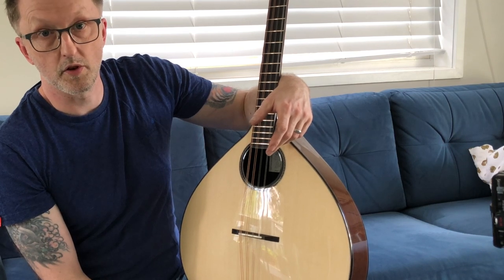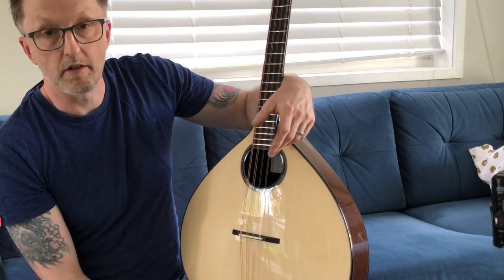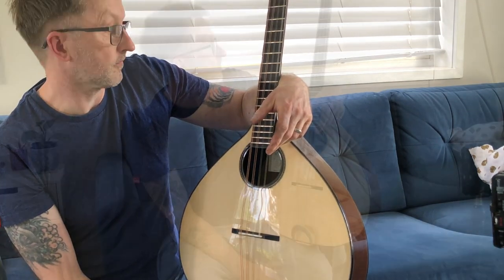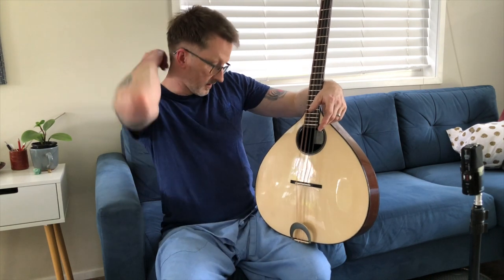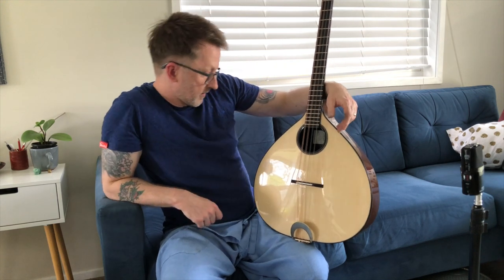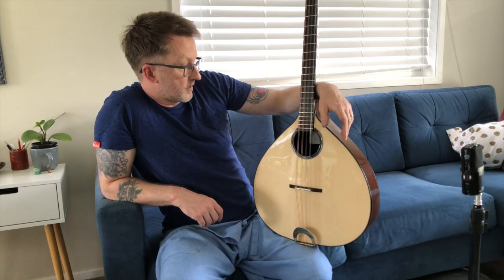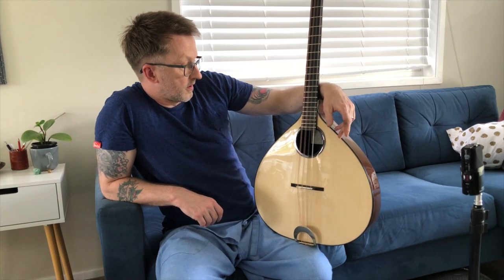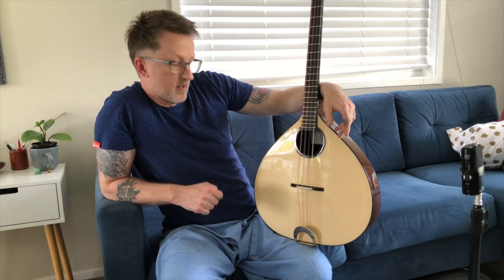The 60s is when Johnny Moynihan started playing them, and it was the 70s when Peter Abnett, Stefan Sobel, and a few others started making them. So that's the short history of the Irish Bouzouki. These days there are loads of makers covering pretty much every price point, from the cheap and nasty to the quite expensive and really nice — like this one.